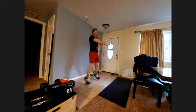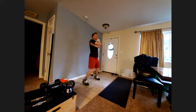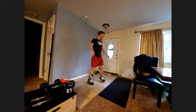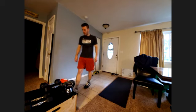The last thing you'll end with is 12 seal jacks. Got 30 seconds left — try to keep moving at a good pace so you get a little bit of rest time.